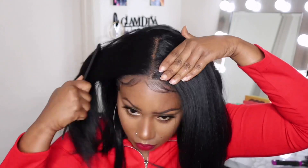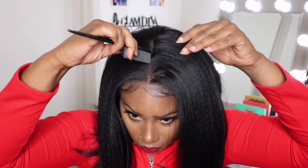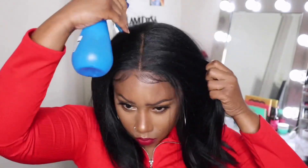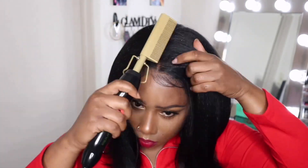It's absolutely gorgeous. Right now I'm going to show you guys how it looks in a middle part, and then I'm going to show you guys how it looks in a right side part, which is my preference. Go ahead and continue to watch.